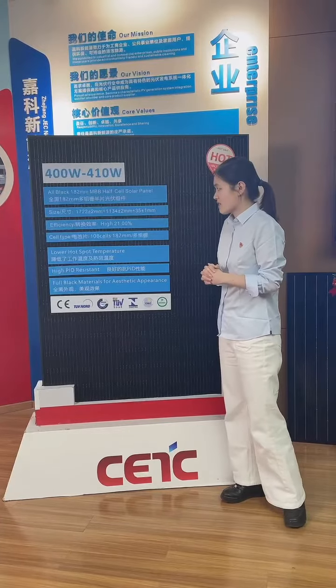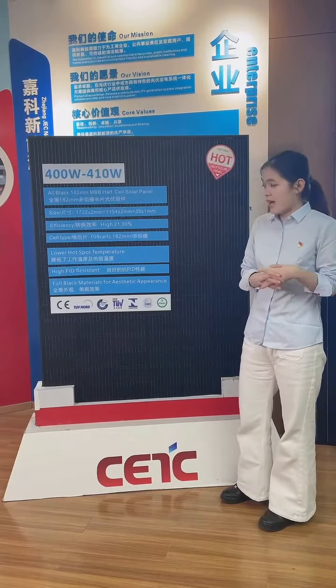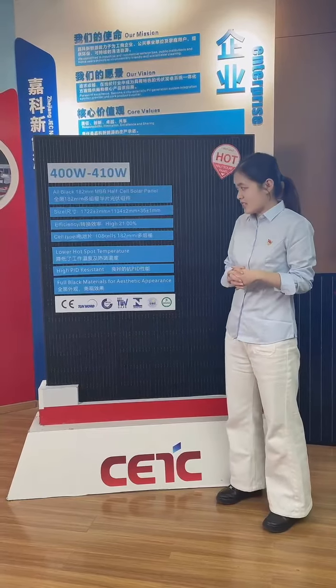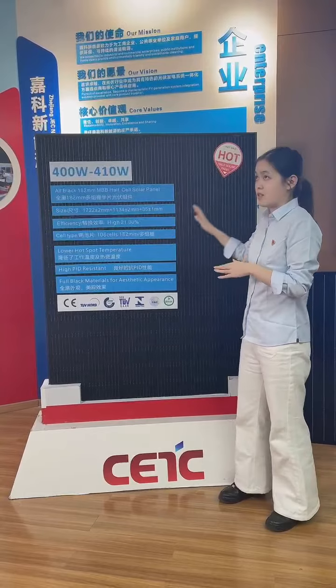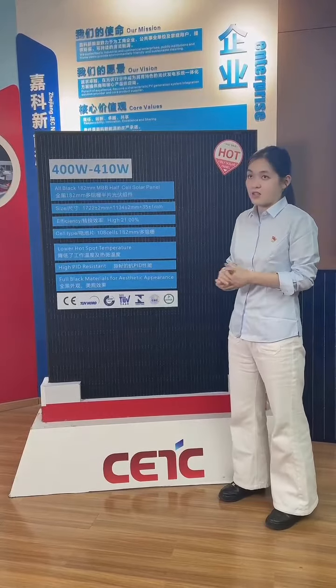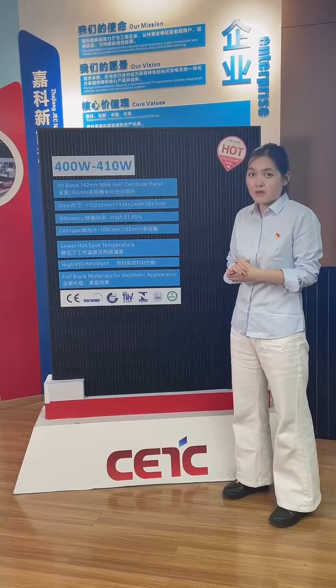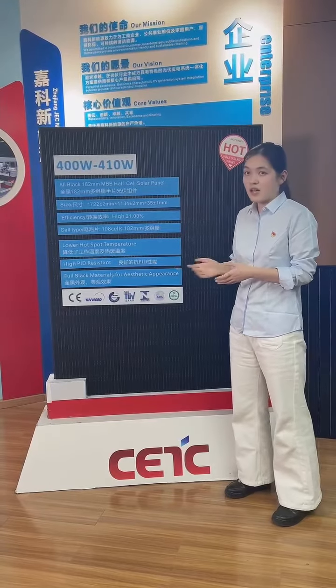This panel also has a lower hot spot temperature and high wind resistance. You can see the appearance — it is full black, made with a black frame and a black backsheet.